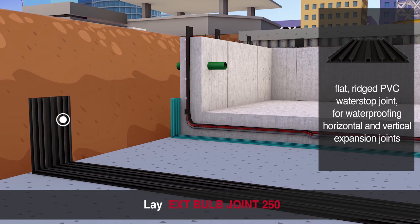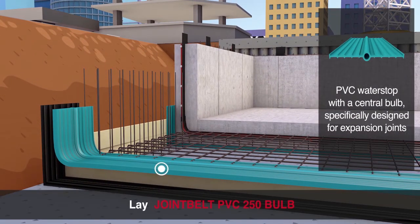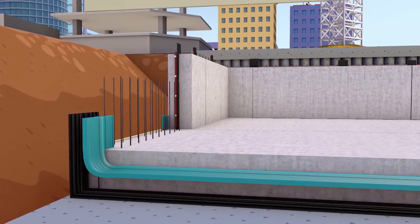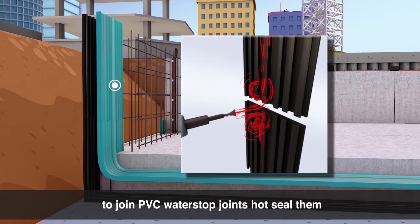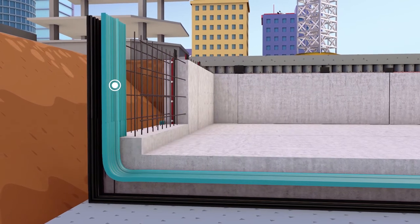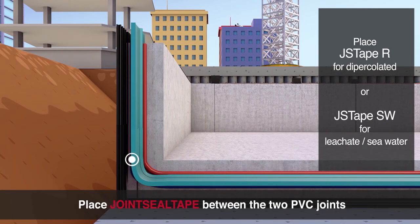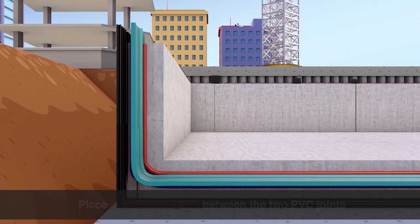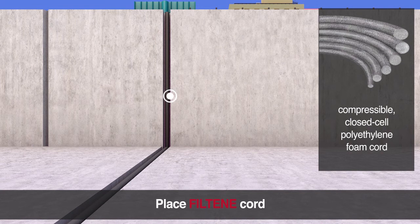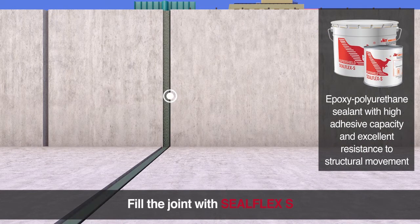Lay X Bulb Joint 250. Lay Joint Belt PVC 250 Open 50 Bulb. To join the PVC water stop joints, hot seal them. Place Joint Seal Tape between the two PVC joints. Fill the space between the joints with polystyrene. Place filteen cord. Fill the joint with Seal Flex S.